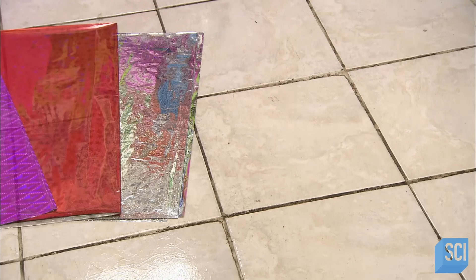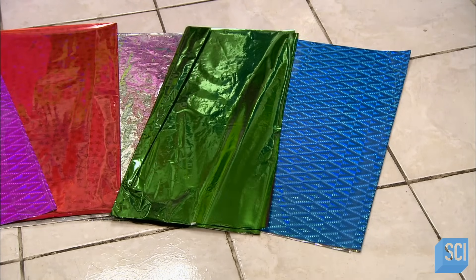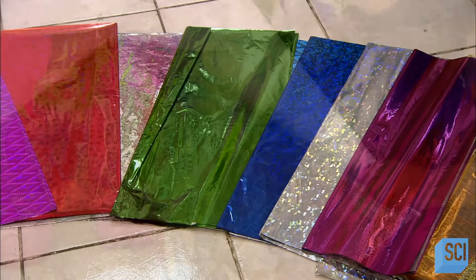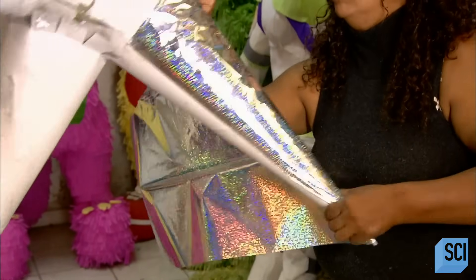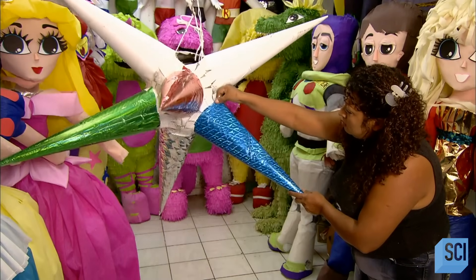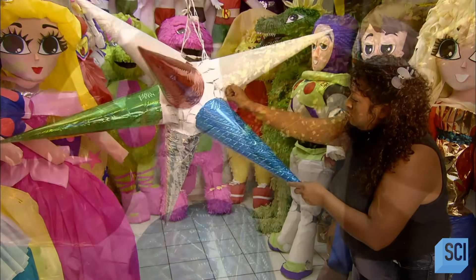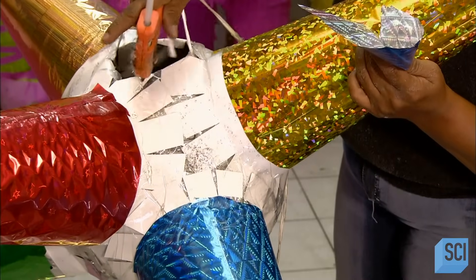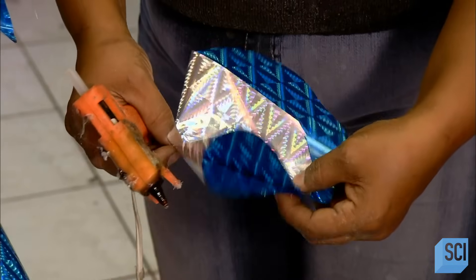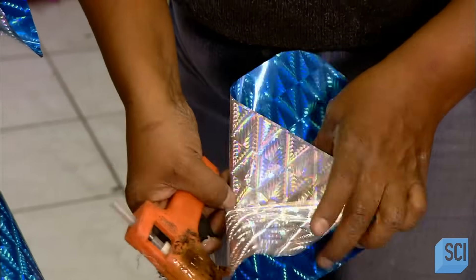Once all seven are positioned, the decorating with colorful glittery foil wrapping paper can begin. She tapes a sheet around each point of the star. Then she applies glue in between the points and adheres pieces of wrapping paper to those areas. She folds other pieces into flower shapes and glues them on as well.